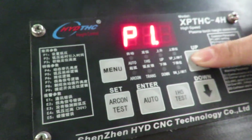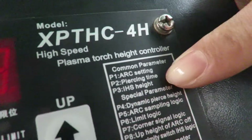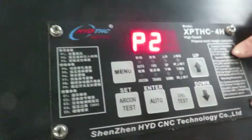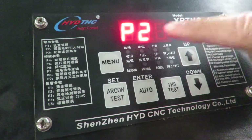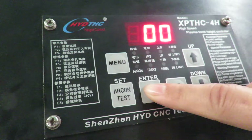This is P2. P2 means piercing time — it's piercing delay. Usually we set it to 0. Set 0, it's okay. Enter.